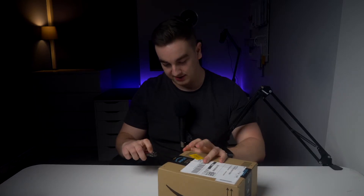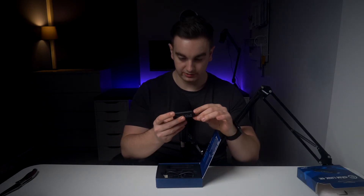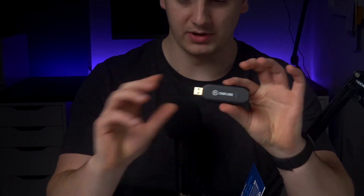It seems I have here an Elgato Cam Link — got it back off that pesky Amazon man. And here it is, the Cam Link.